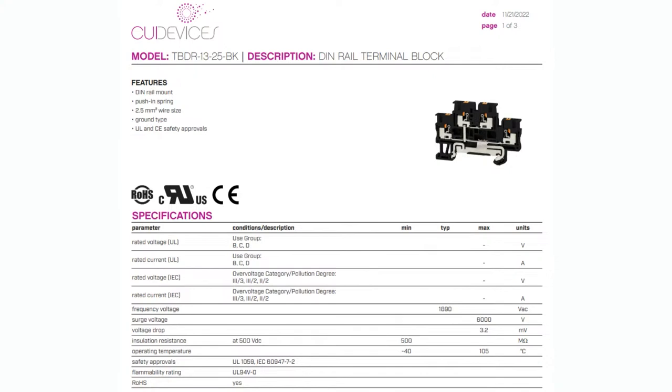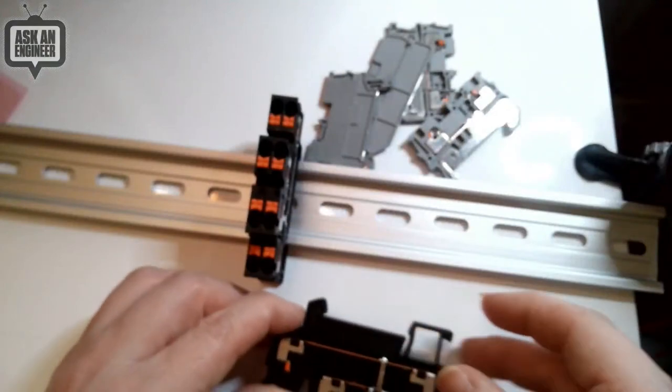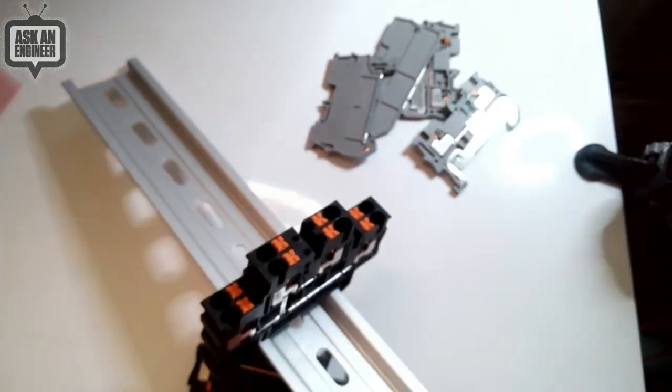This is a bi-level, two-layer terminal block. You can actually see into it — it's kept slim. Let's go to the overhead so I can show this — I'll just go to the demo now.